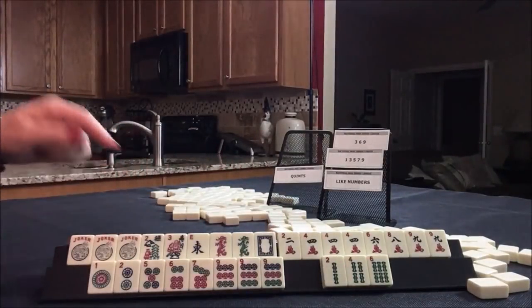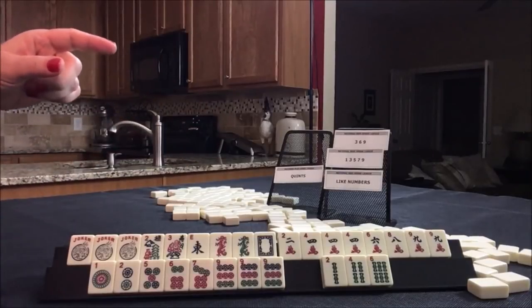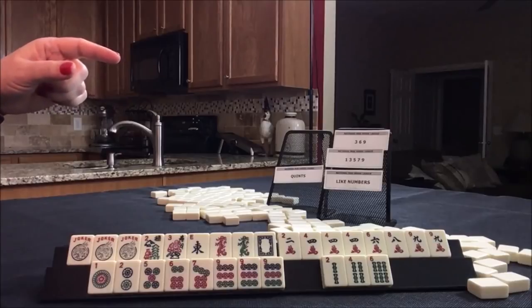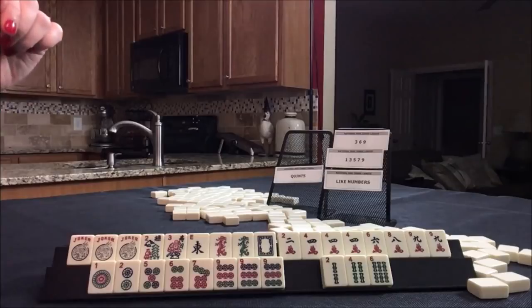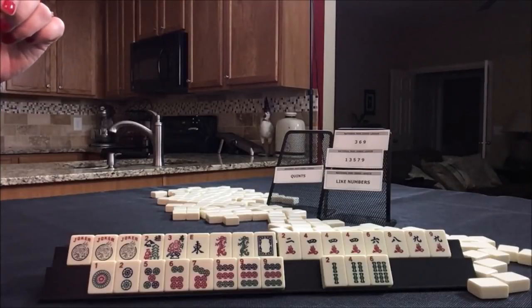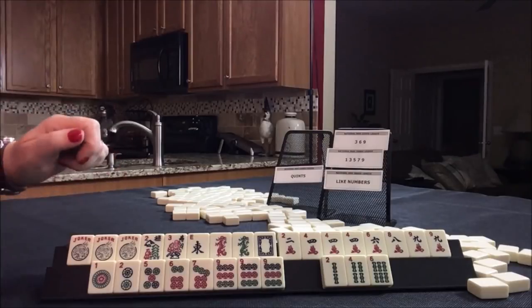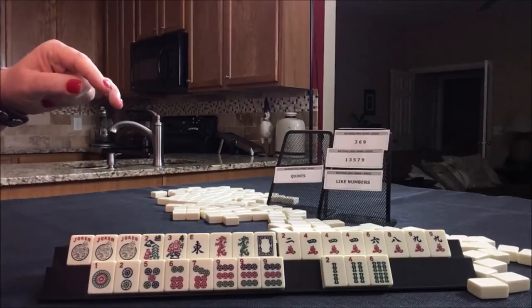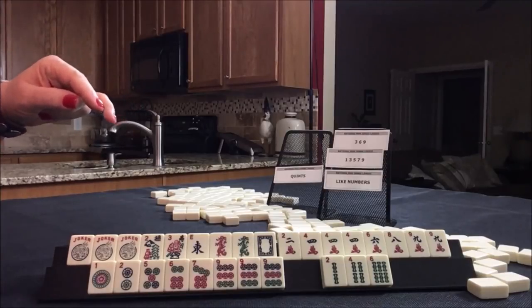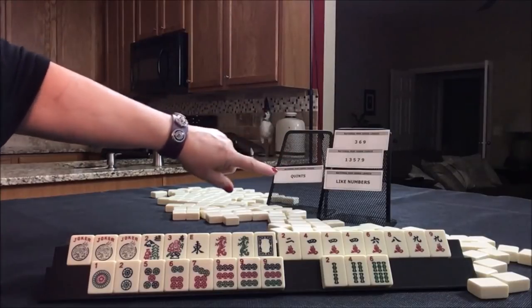For the next hand, I think we can definitely play a quint — it's just a matter of which quint. We have a pung of nines and a pung of fours.